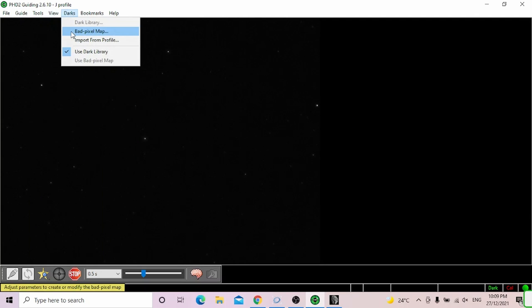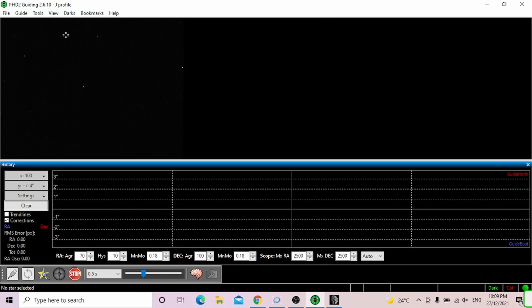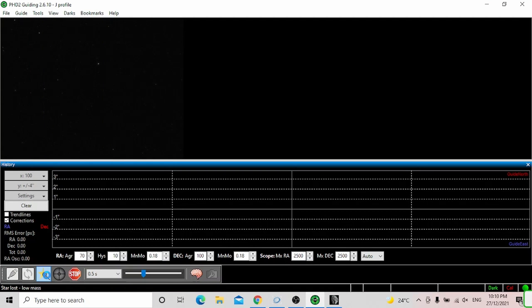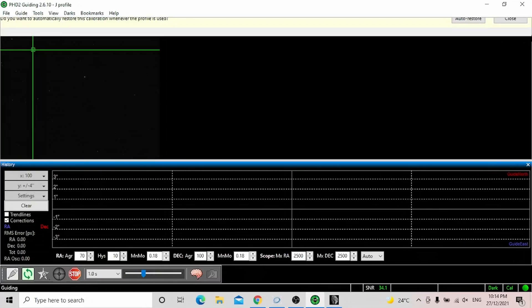Next, you want to see the graph, so go to View > Display Graph. Then click the button that looks like 'find a star' — PHD2 will auto-select a star and lock onto it. Press the green button and it should begin calibration. PHD2 has to calibrate before it's ready to guide, and that takes a few minutes, so wait until calibration is done.